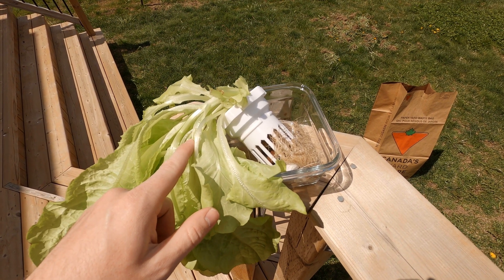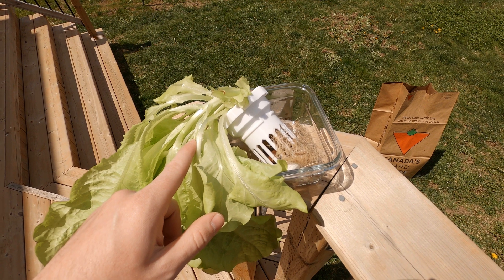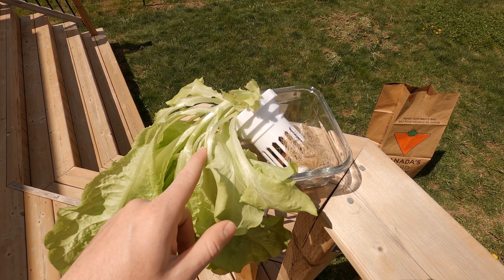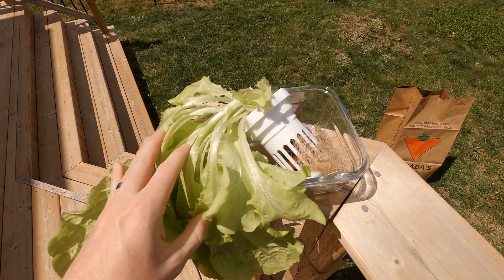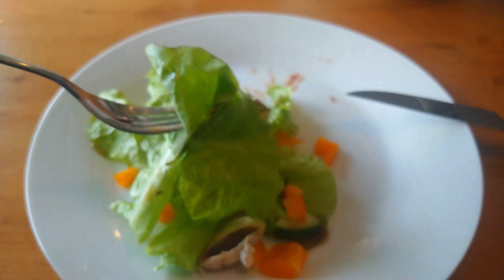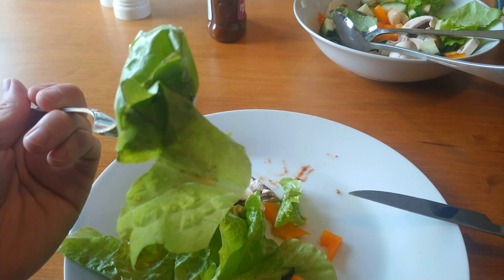For the low price of $500 for the 3D printer, plus about $150 of filament, plus $100 for nutrients, and $50 for pumps and other things, you can grow one head of lettuce worth approximately three dollars. Pretty good return there.